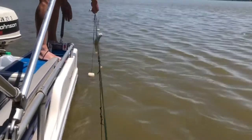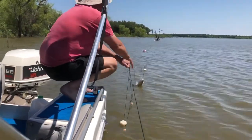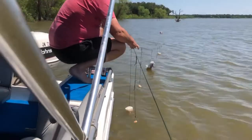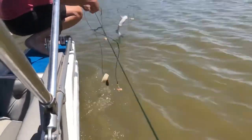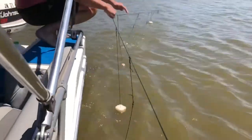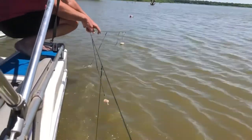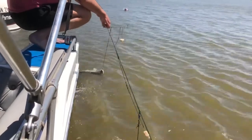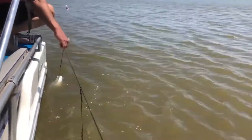Looks like we got us a little blue cat on the line there, me and Hicks' work. 50 hook top line. Leave him long nose and I'll take the ball for you. What do you plan on keeping him? Well, we can keep him. If we get a few more, we can eat him, but if not, we'll let him go.